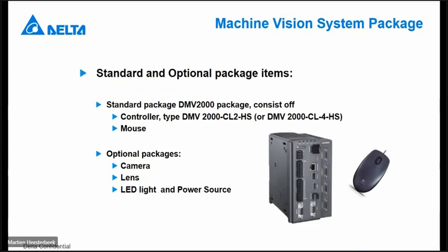In the standard package, if you order the DMV2000, you find the controller. We have two different versions: one for two cameras and one for four cameras. The mouse itself is included, and also a small SD card. Optionally, there is the camera — depending on which camera you want to use: 0.3, 2, 4, 5, or 12 megapixel. The lens must be suitable for that type of camera, because the lens for a 2 megapixel camera is different than for a 0.3 megapixel camera. We can also help you with LED light and the power source, depending on your application.